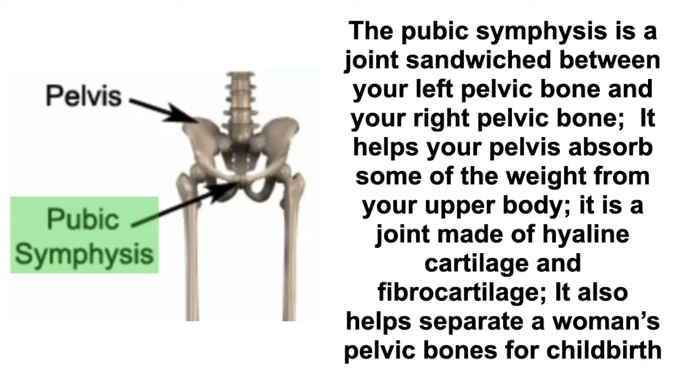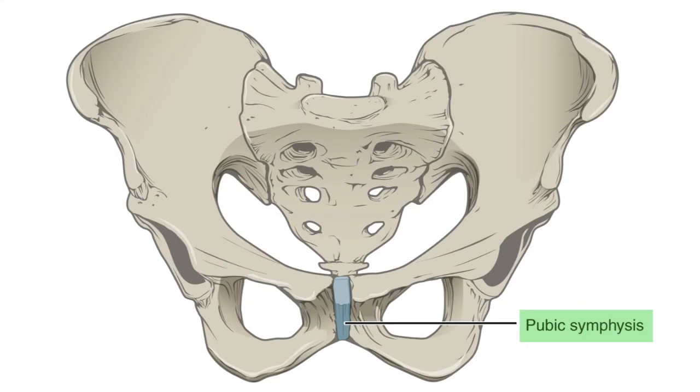The pubic symphysis is an articulation or joint space between the two pelvic bones. It is primarily made of hyaline and fibrocartilage — a mixture of the two. This helps with flexibility, especially for women during childbirth, separating the left and right pelvic bones. Cartilage acts as a cushion and absorbs the impact of body weight transferring from the upper to the lower part of the body.